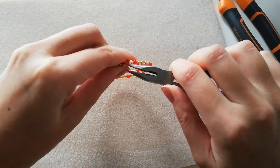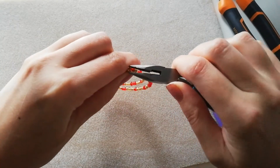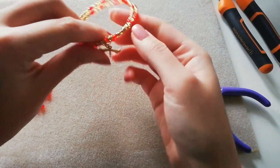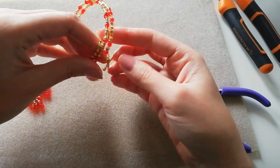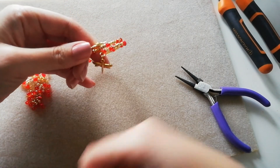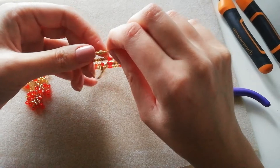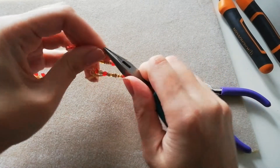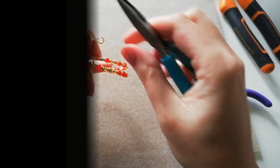Make sure you close the jump ring facing the correct side, and if you want more of a dangle you can add another jump ring or two. This loop is sticking out, so I'm simply going to bend it out of the way.